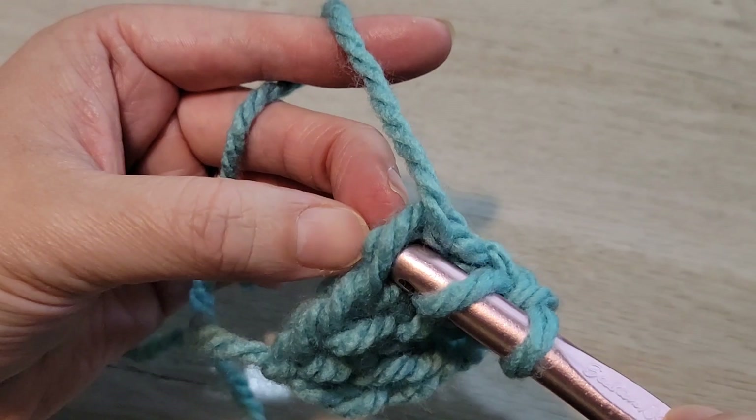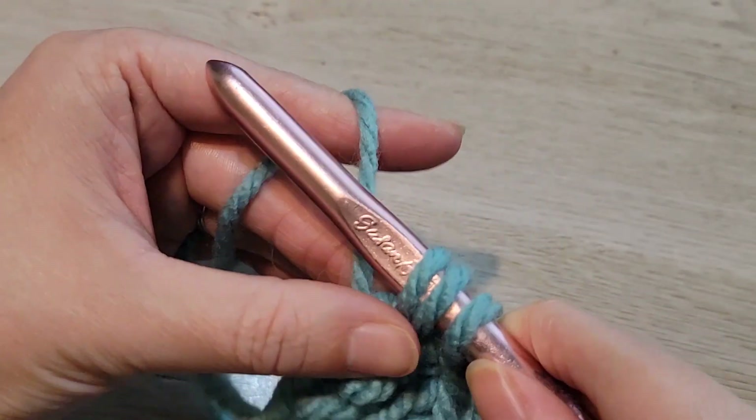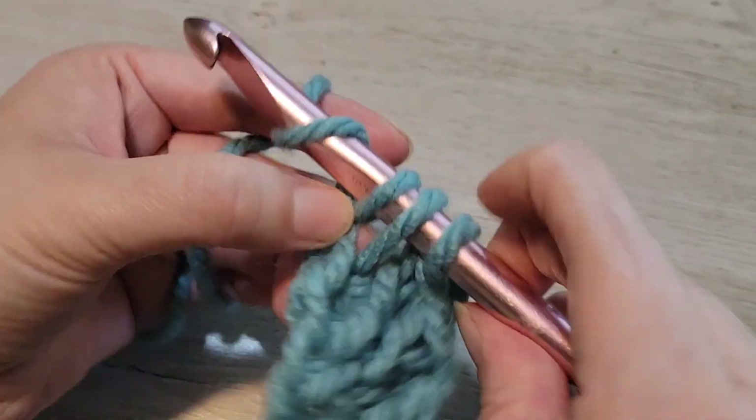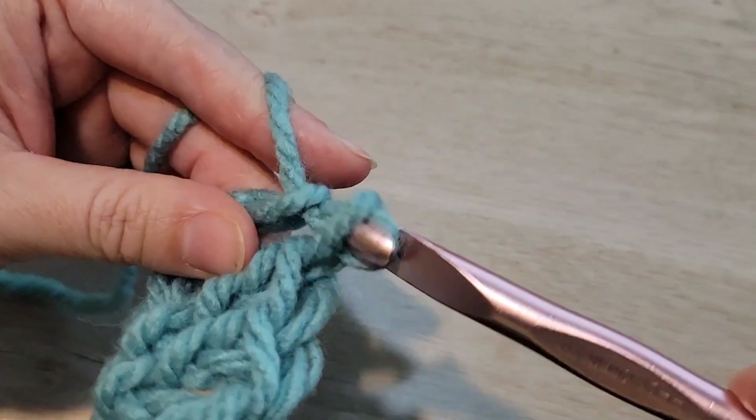So you yarn over, insert your hook into the bottom of that last stitch, pull up a loop, make your bottom. Yarn over, pull through one, and then yarn over, pull through two; yarn over, pull through two.